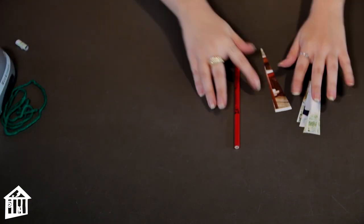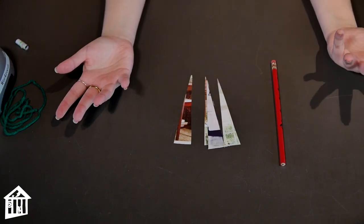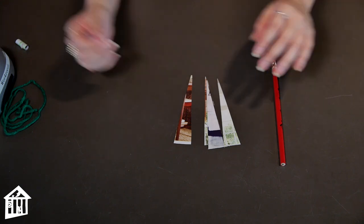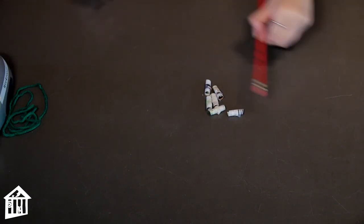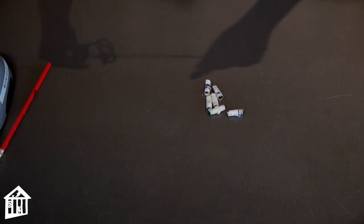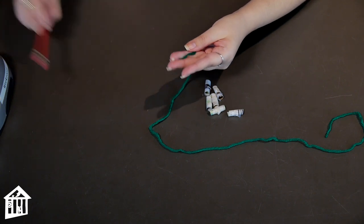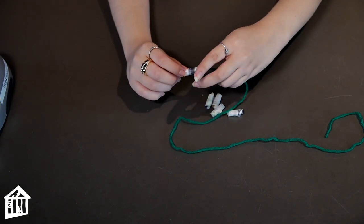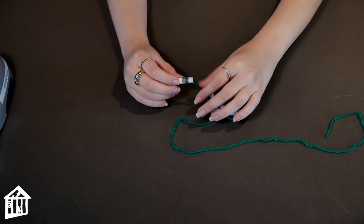Next, repeat the step with the other pieces of triangle — as many as you would want beads. That is up to you and more personal preference. Once you're happy with the number of beads that you have, you're gonna cut off a piece of yarn to the length that you want to make your necklace. Remember to leave room to make a knot at the end when you tie it up, and start putting your beads in the order that you want.